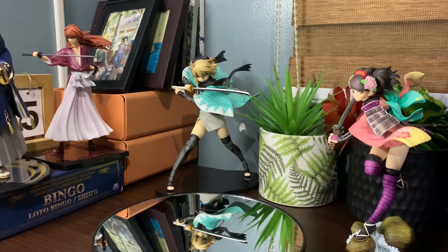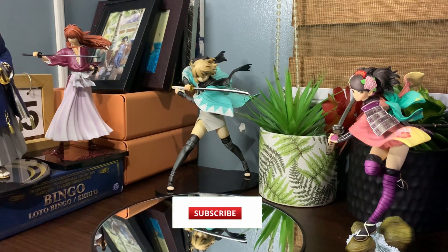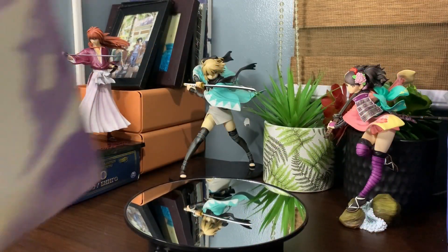Hi mates, welcome back to my channel. Today is a very special day because we're going to do our very first toy review, so stay tuned and please do like and subscribe to our channel.